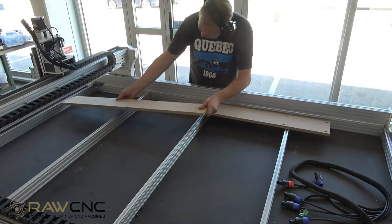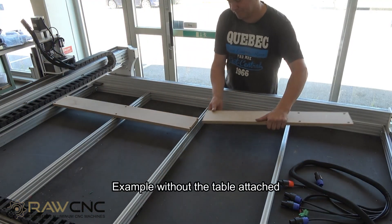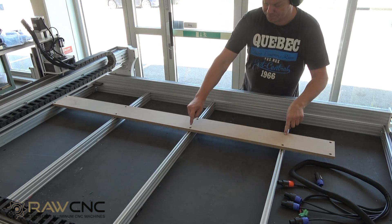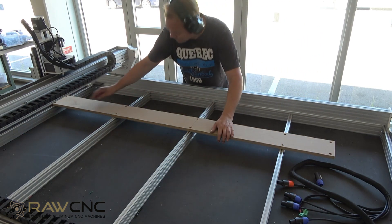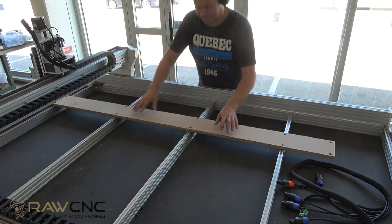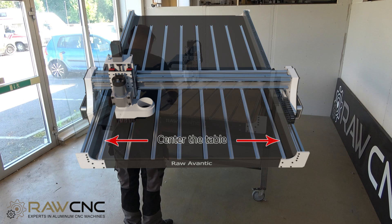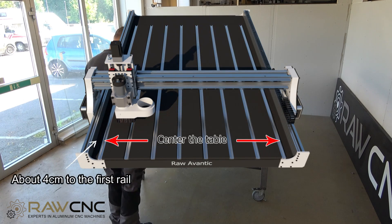The consumption table is screwed through the table and into the profiles below. The consumable table is in two sections so you don't have to replace the entire board when it wears. We have designed the table so that the first rail starts about 4 centimeters from the left edge, after that we put a rail, then a strip of consumable table, and so on.